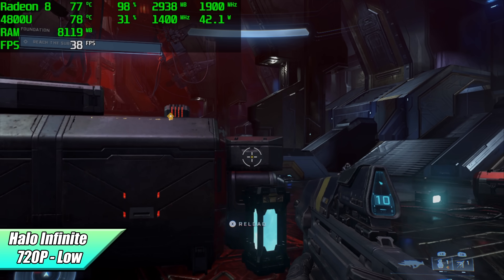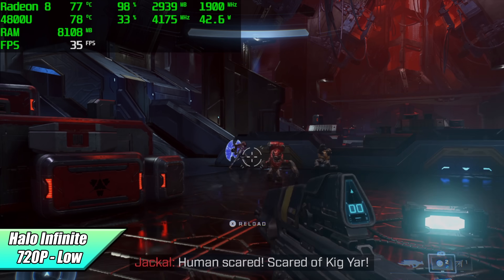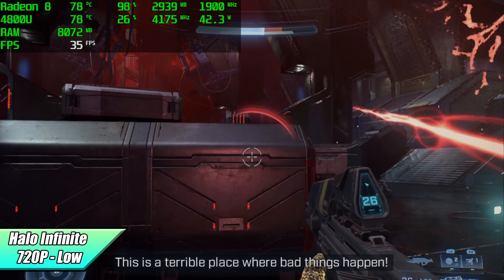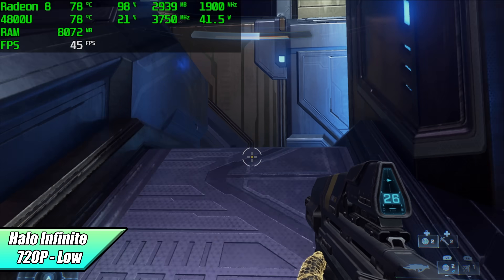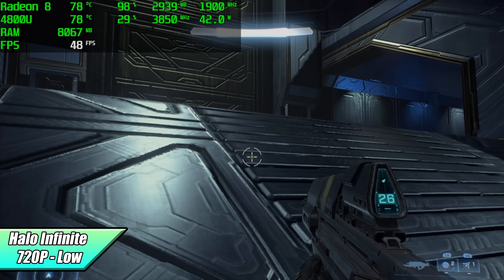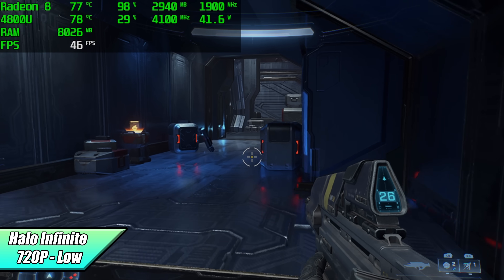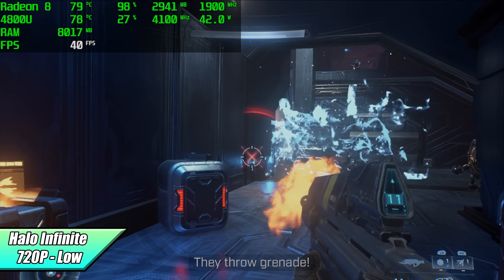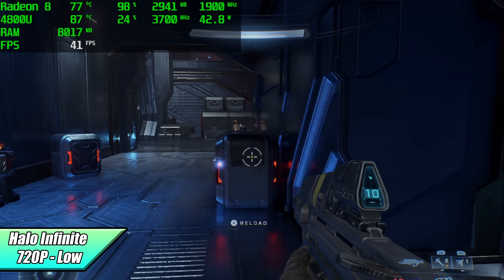Checking out Halo Infinite — initially going into this, I thought it was going to fall right on its face, under 20 FPS. But we actually got an average of 41 FPS at 720p low settings. This is definitely some of the best performance I've seen out of the 4800U with PC gaming so far. It has a lot to do with the updated and optimized drivers from AMD, but we're still getting really great performance out of this APU.